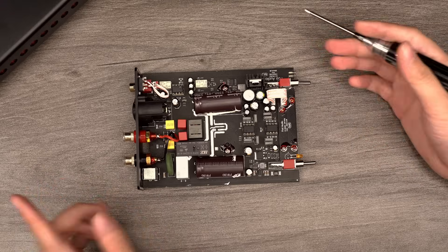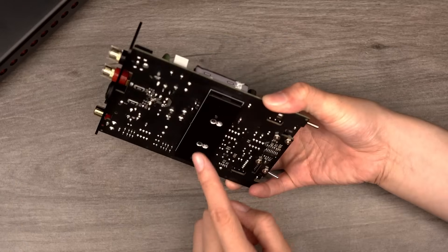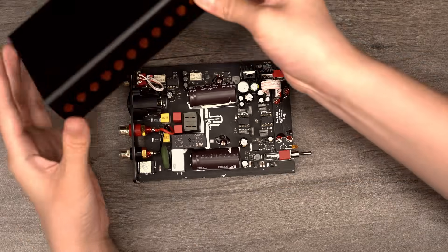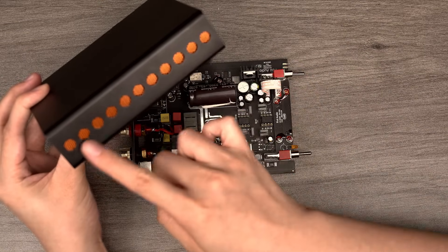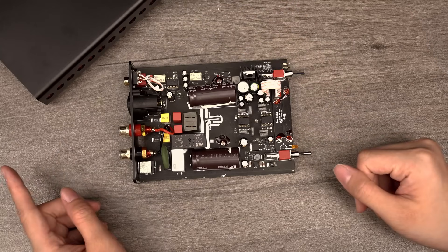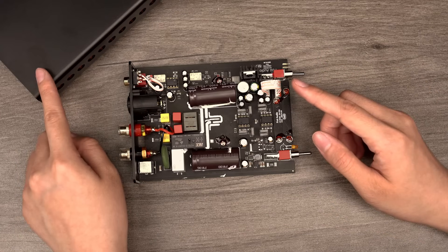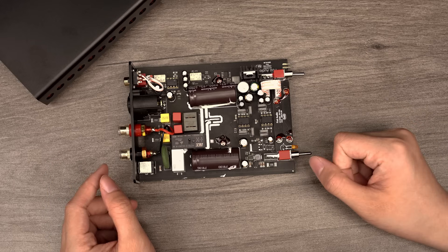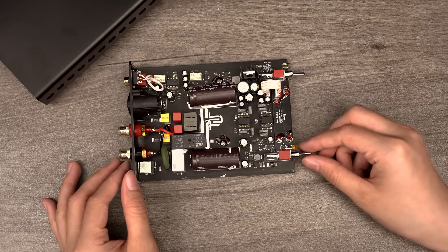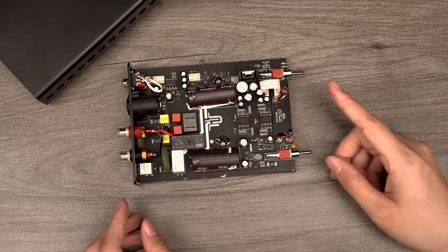Lastly, the heat dissipation design of the V3 Mono is worth mentioning again. The amplifier chip is positioned at the bottom, closely integrated with the heat sink that aligns with the chassis, effectively turning the entire chassis into a dissipator. Side vents ensure proper air circulation, significantly improving the overall cooling performance and ensuring the stability of the device during extended operation. In summary, the V3 Mono's sophisticated circuit design, premium components, and exceptional cooling system ensure that it can perform reliably under high loads, allowing you to enjoy your music without concerns about overheating or overload.